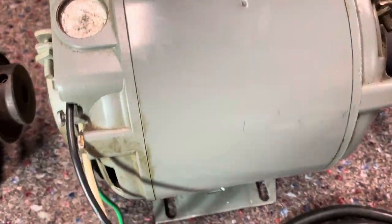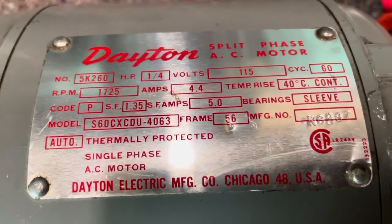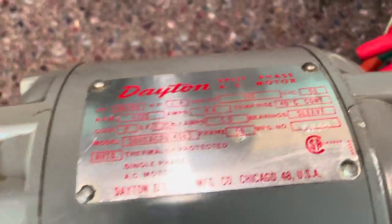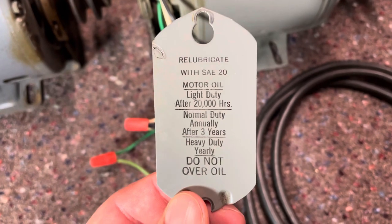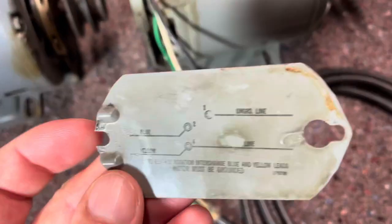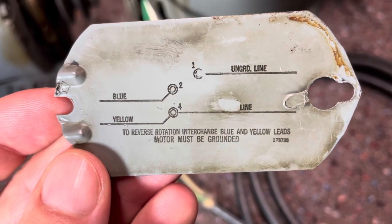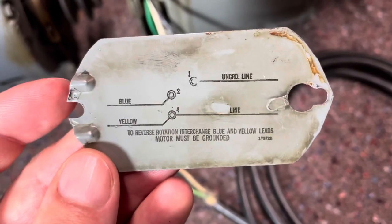We come over to this motor here and look at the ID tag on this one, and there's nothing there that says anything about reversing the motor. So we take a look at this terminal cover here — it's just got some re-lubricating instructions on it. You flip it over and right at the bottom: to reverse rotation, interchange blue and yellow leads, motor must be grounded.